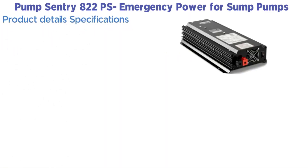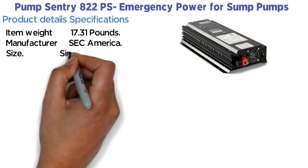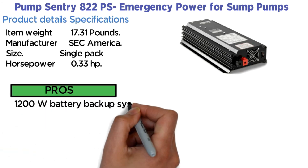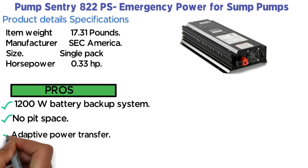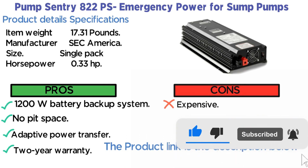Product specifications — Item weight: 17.31 lbs. Manufacturer: SEC America. Size: Single pack. Horsepower: 0.33 HP. Pros: 1200W battery backup system, no pit space required, adaptive power transfer, 2-year warranty. Cons: Expensive. The product link is in the description below.